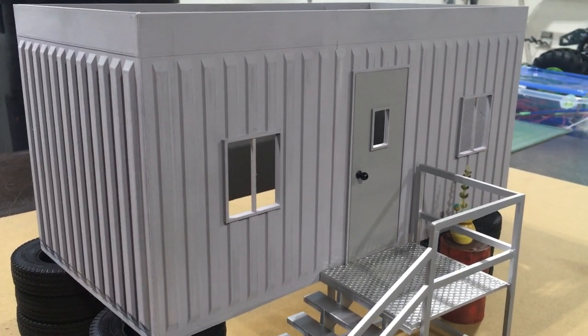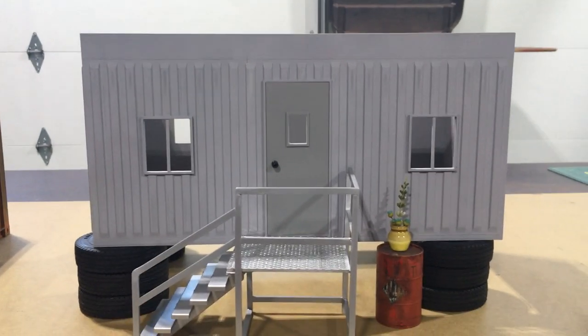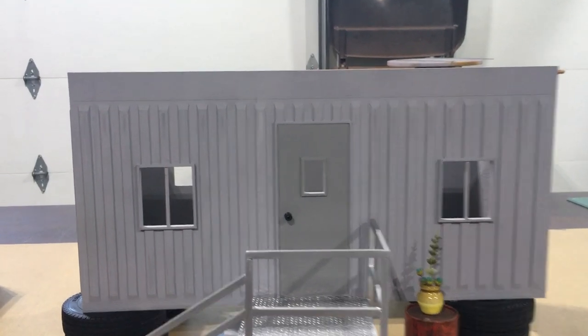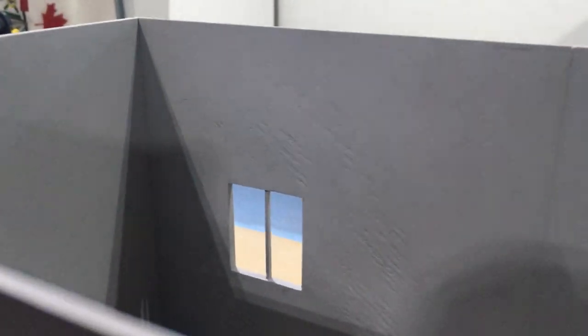I hit it with a coat of high build primer because the panels on the sides are actually two of them CA glued together. The length is 38 centimeters and the print bed only accommodates 30, so I had to make it in two pieces. I put the seam where I thought would be best, kind of along one of these humps, so you can get the putty in there and do some sanding. Once it's all painted up you probably wouldn't even know it's there.